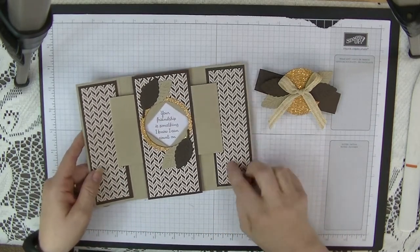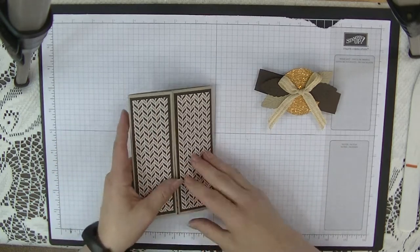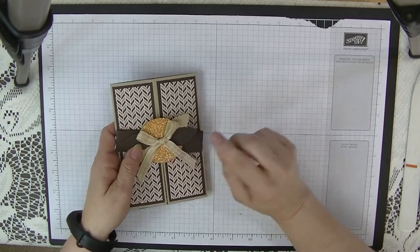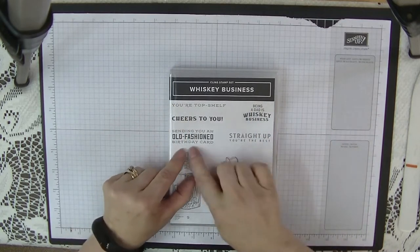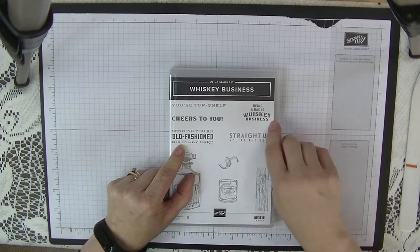I absolutely love this — it's gorgeous. I love this paper. So this is the card we're going to make today, but we're going to use this set called Whiskey Business, and we're going to use the 'Sending an Old-Fashioned Birthday Card' and 'Being a Dad's Whiskey Business' stamps.